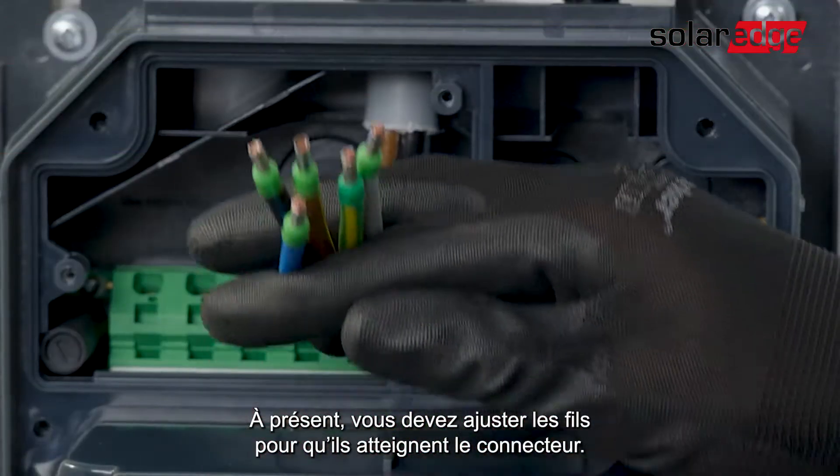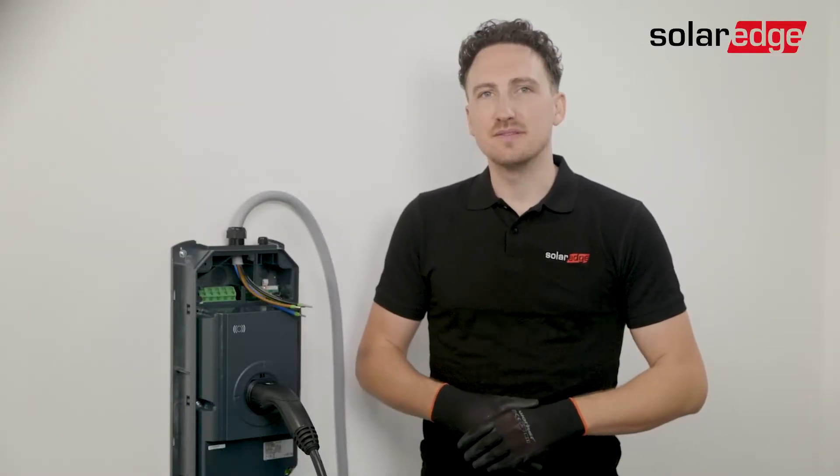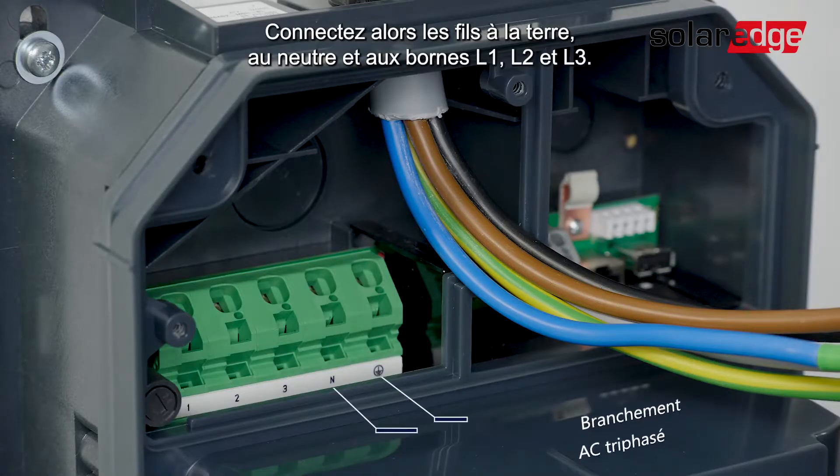Now we need to adjust the wires so that they can reach the connector. Strip the connection wires approximately 12mm. Once done, let's connect the wires to the ground, neutral, L1, L2, and L3 ports.